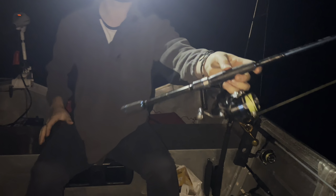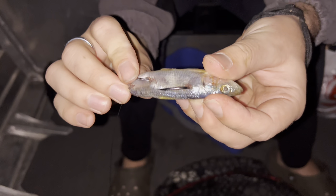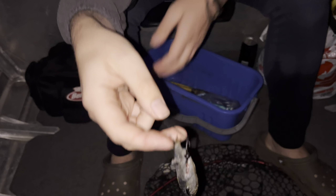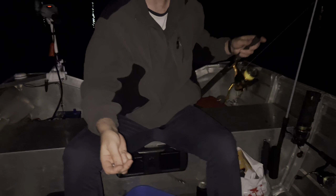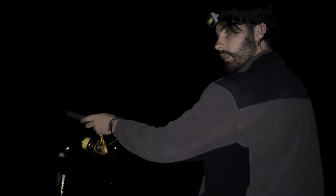There you go folks - sharkbait. I'm just going to drop it out the back and hopefully any pups that are hungry might come along and smack it. That's not too close to you, is it?